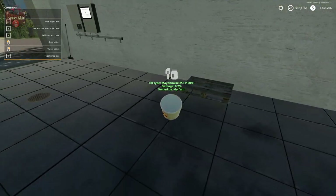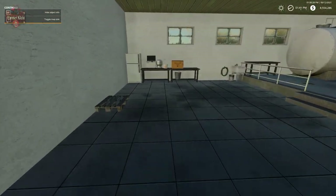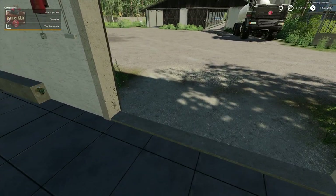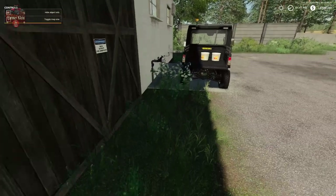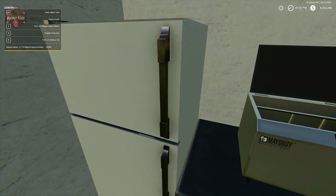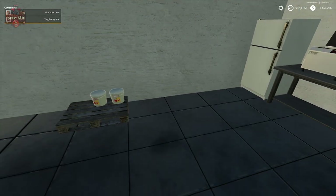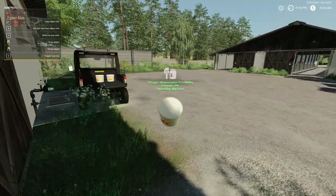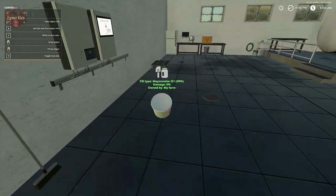We'll go ahead and get our two mayonnaise buckets out of the refrigerator. When we come up here, hit R to enter the mayonnaise main storage menu. We're going to output two jugs of mayonnaise. There are some bulk tubs of mayonnaise.